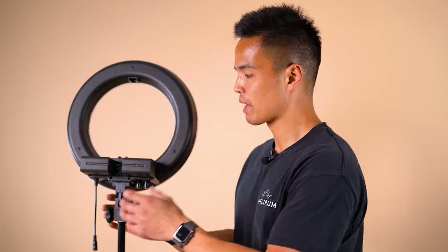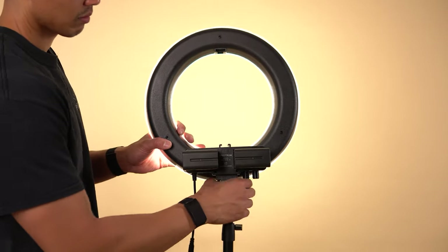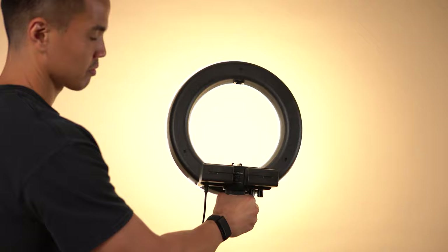Also, if you're on location — outdoors or at a makeup shoot or video shoot without power options — batteries are also a great way to go. That allows you to be completely wire free, so you can even remove the ring light from the light stand and still power it.